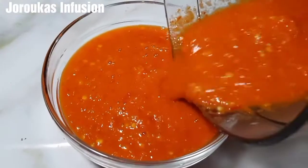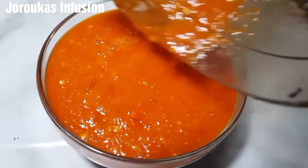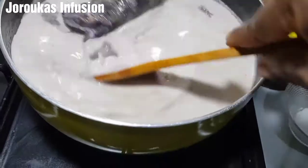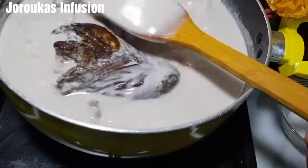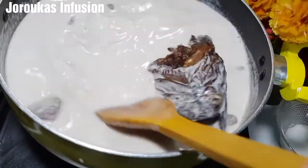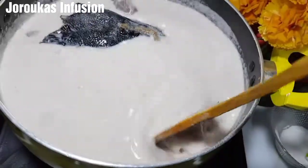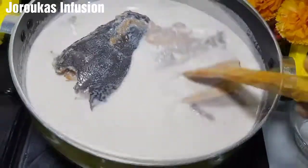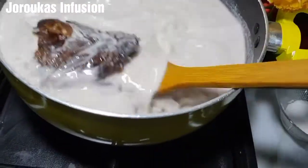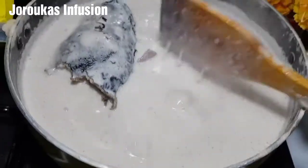The beauty of this peanut soup is you don't want to see too many particles in it — it's just supposed to be smooth and delicious. I've blended all the peppers that I took out. You want to stir and don't cover, and make sure you're close by, because once it begins to simmer it has a tendency to bubble over and pour.